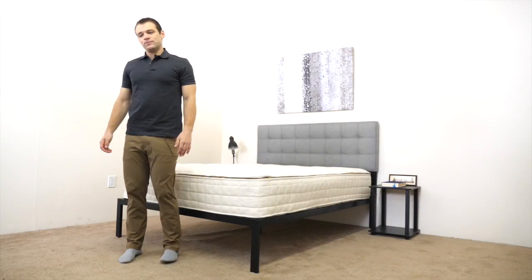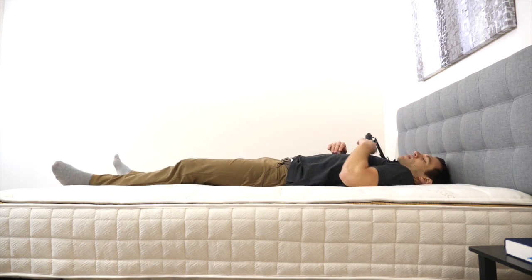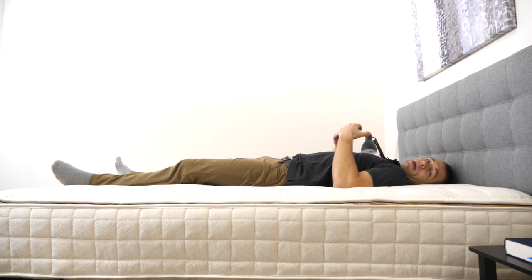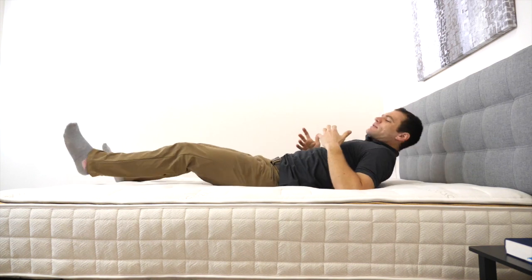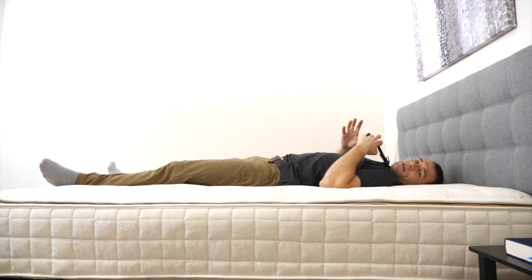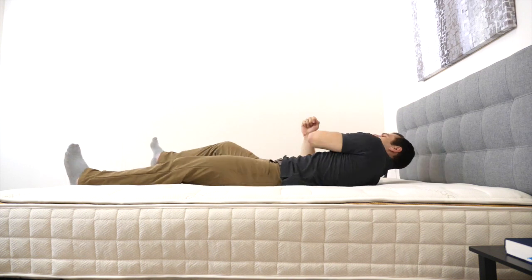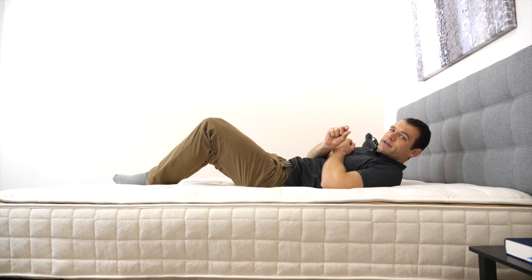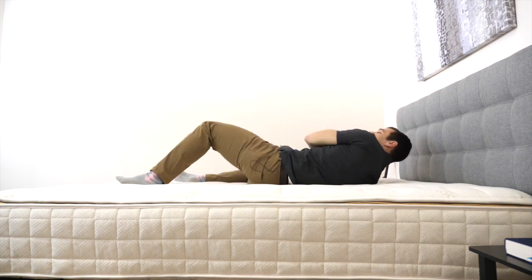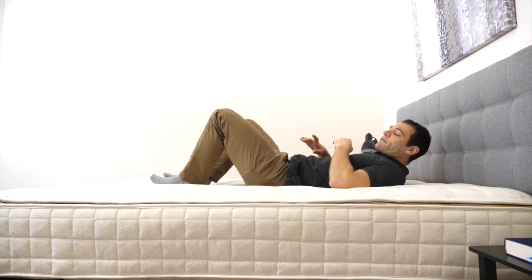Now laying down on my back, the first thing I notice is definitely the bounce. Latex is a very responsive material, and it provides a very responsive mattress. I feel that this mattress has excellent support — it's keeping my back in line in a good position. Even though I do sink in a little bit into the quilted cover and soft latex, I'm definitely not stuck. I'm able to change my position and adjust easily on the mattress and roll around with no interference.